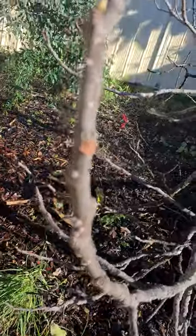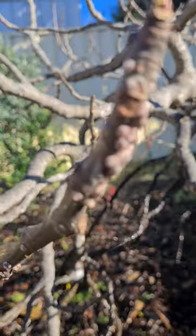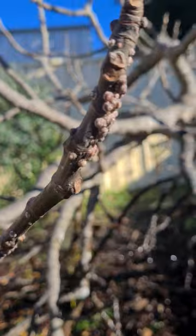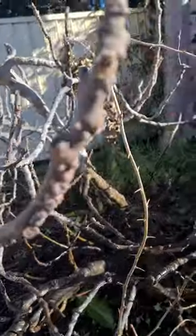All over it. All right guys, we're gonna give some tips and tricks on how to get rid of these. Look at that — all over the tree, you can see them. Wow.